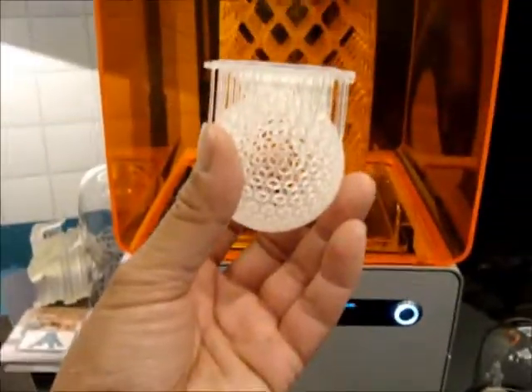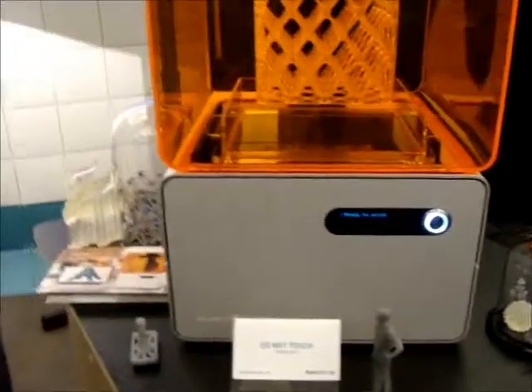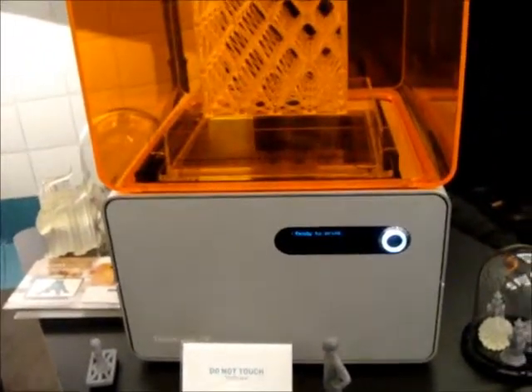And they're all printing like this, right? Yep, they all get printed upside down. And have you guys been creating these machines for a while? Yeah, we've been shipping machines for a bit over a year now.